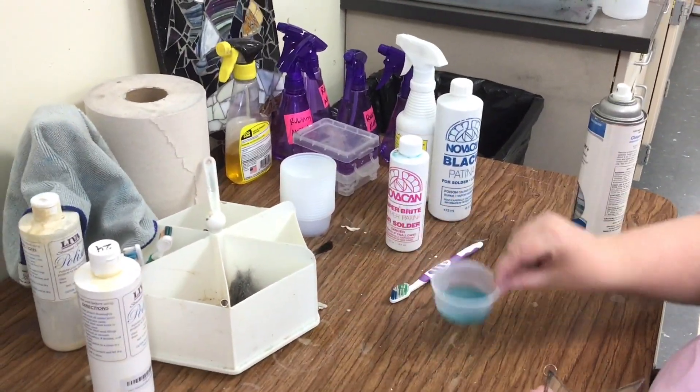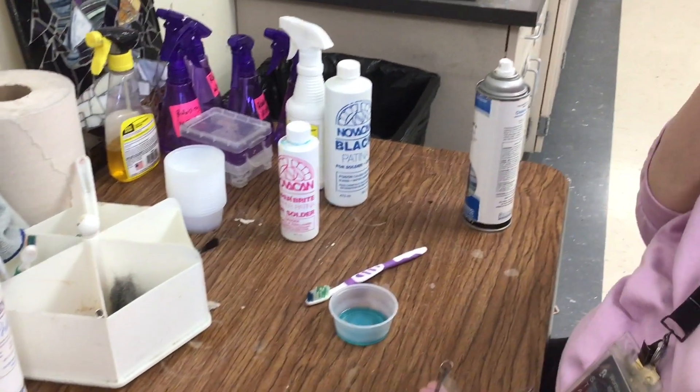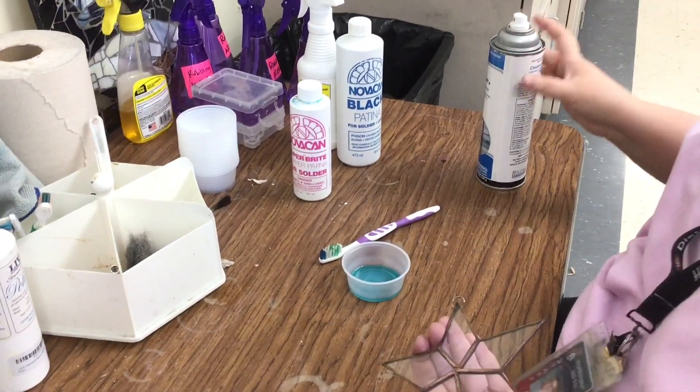Again, make sure you rinse these, wash this. Leave it clean for the next person.